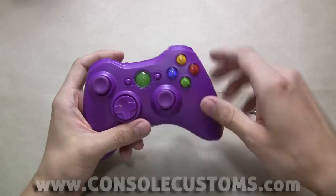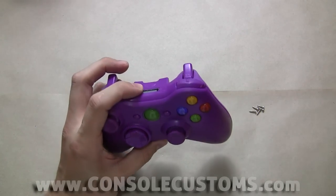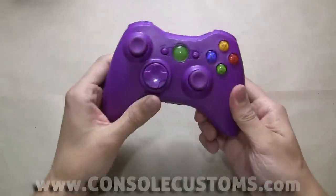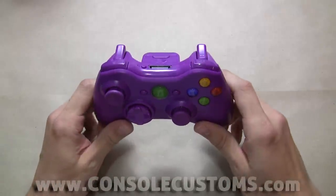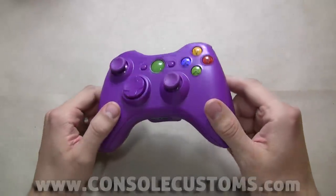We also separately sell these buttons in different colors — purple, red, blue, green, orange — so you can get those to match a team color or something else. Battery cover and we're all done. We have about 15 colors of Xbox 360 controller shells including chrome colors, transparent colors, and solid colors like this one.